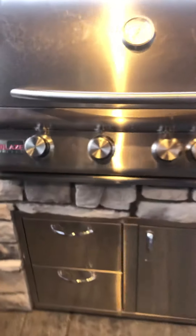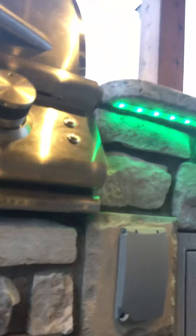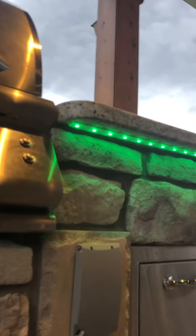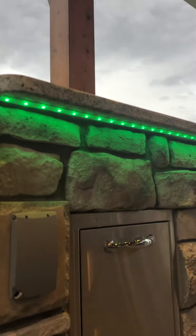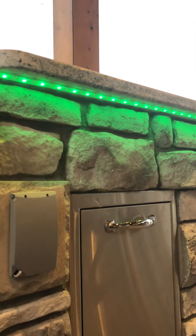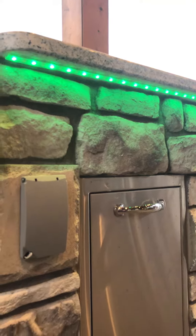I've got the drawers here and the cabinet area. Under there is my LED controller for these lights. They're just strip lights that you can use — they have adhesive backing, or you can use silicone, which I think I'm going to have to use.